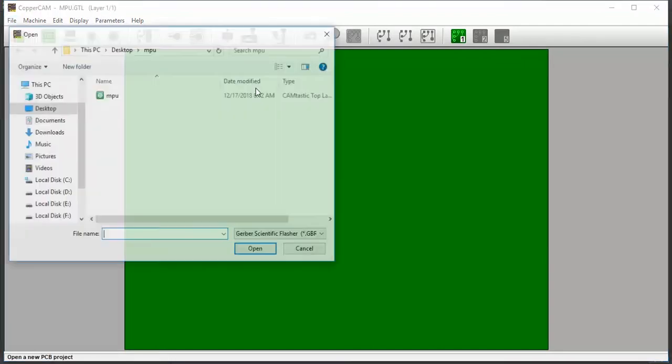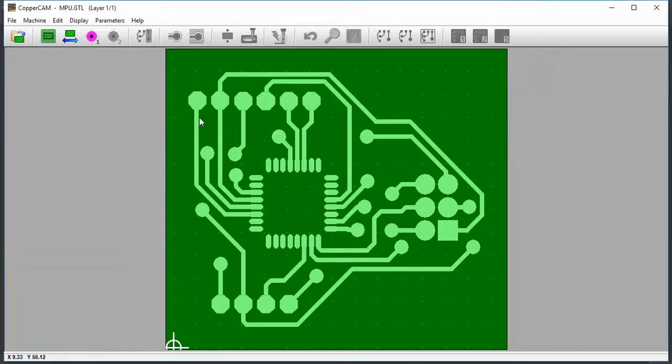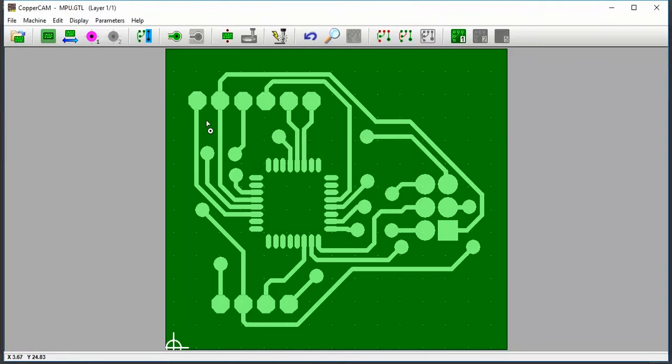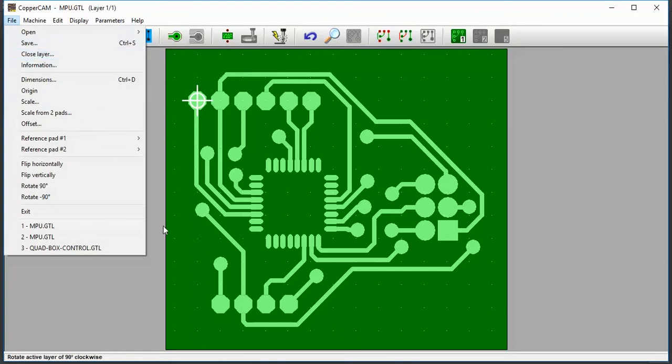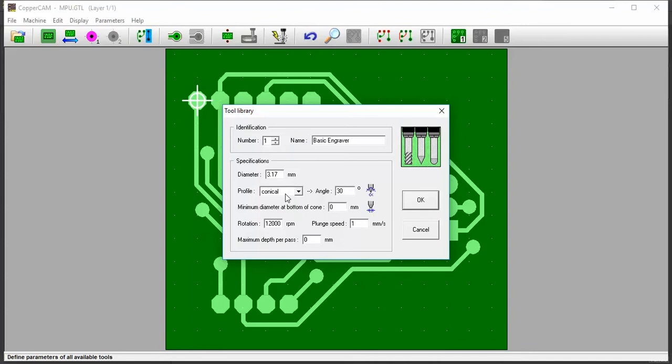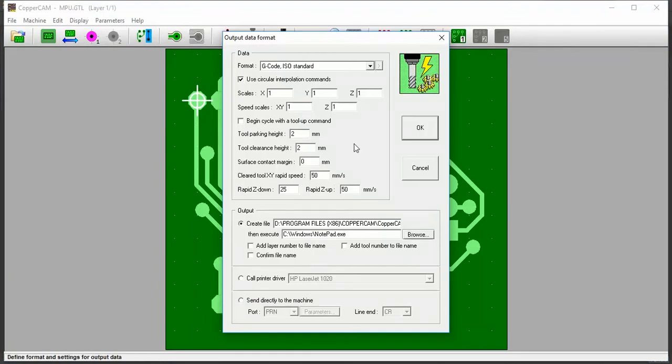File, CopperCAM, open new circle and view open. File origin.